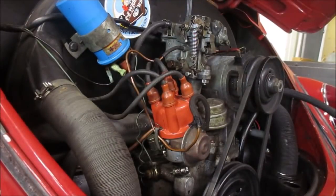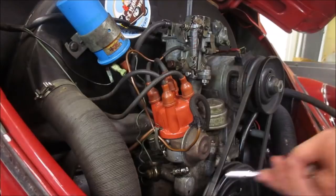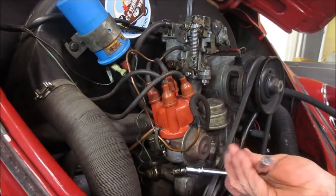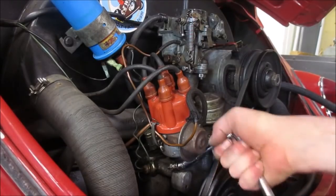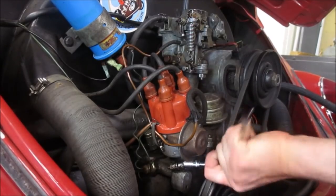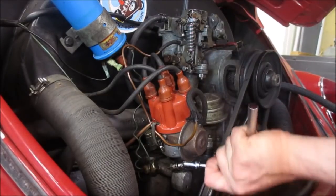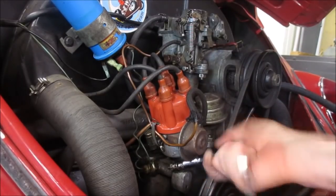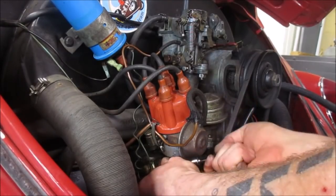Alright, so I got my 10 millimeter — that just loosens up the distributor clamp. Let me make sure you guys can see what I'm doing. If you don't know, there's a clamp right here on your distributor. Go ahead and ding the paint on your apron too while you're doing it, Brian.